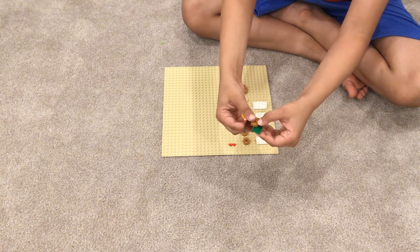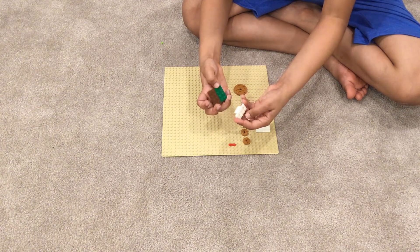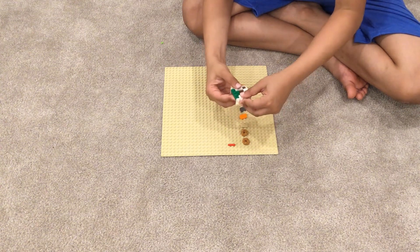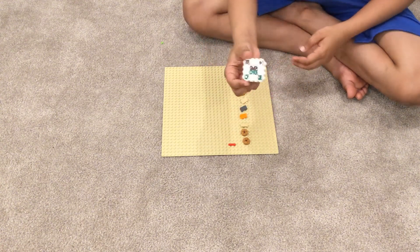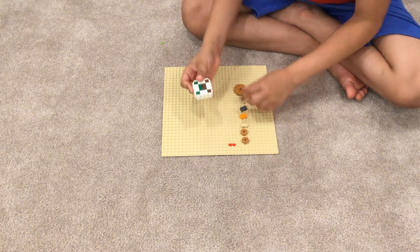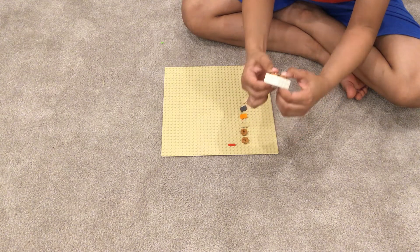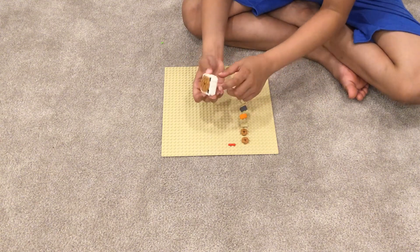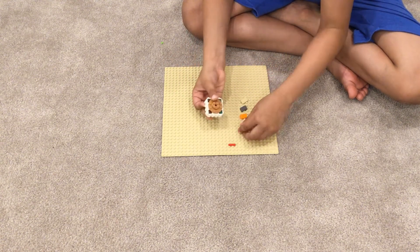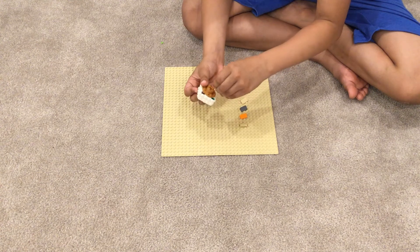Now you're going to get these — I don't know what these are called — but you're gonna get four of these and place them like this. You should have this shape at the end once you add those. Then get your circular plate and put it on top of those, whatever these things are called. Then place your two circular round things.